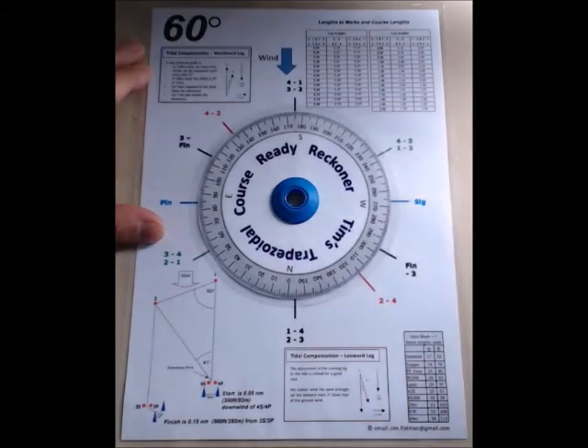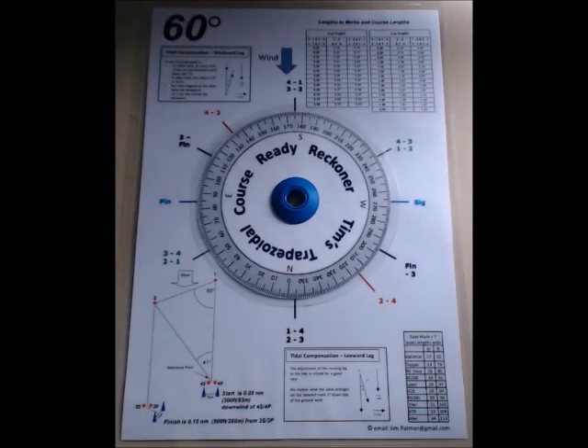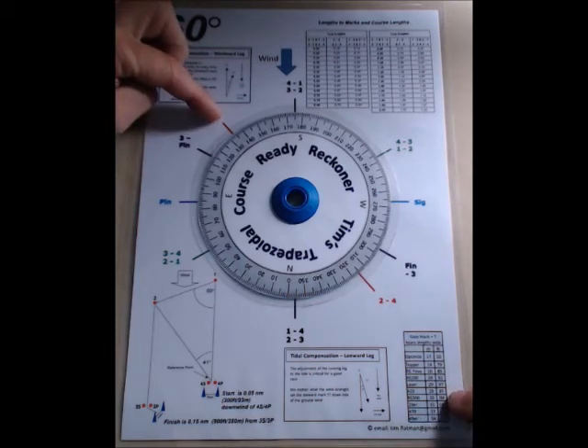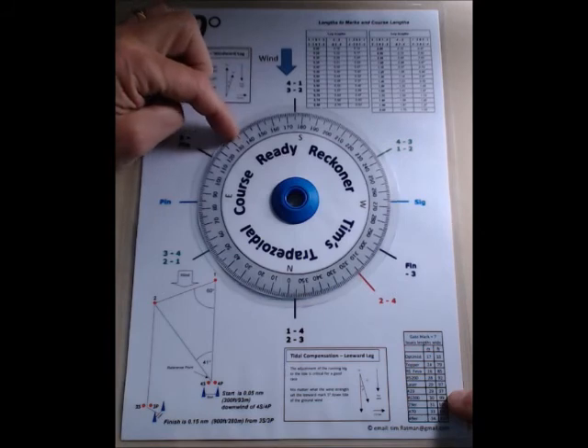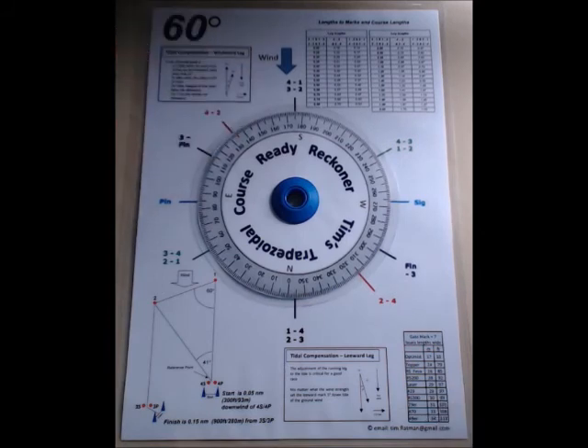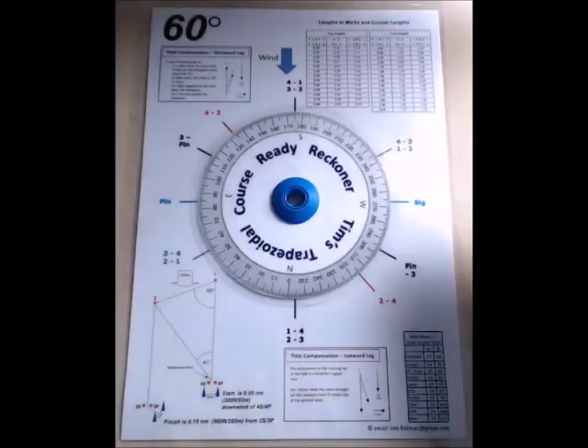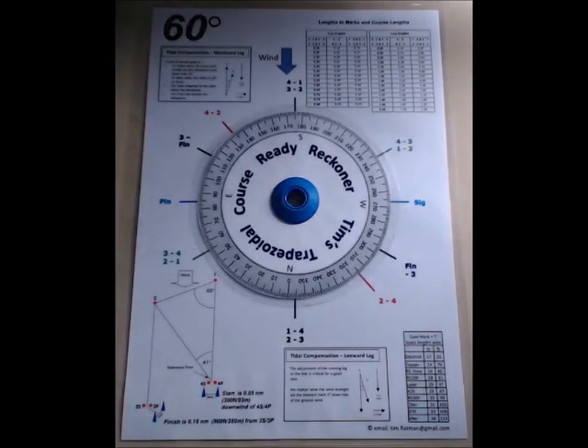You can see that looking at your tables, from four to two is an angle of 134 degrees, which of course is what it says on the ReadyReckna. All the remaining positions of marks you can just read off the dial. Other useful information here: we've got a basic trapezoidal course.